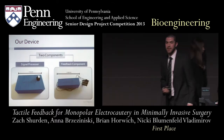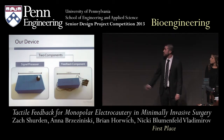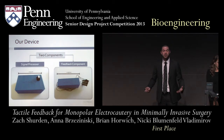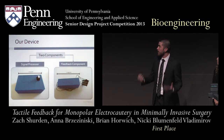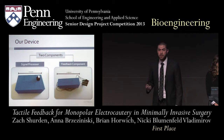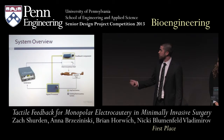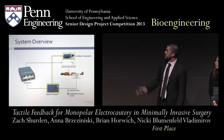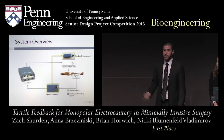To achieve these goals, we created a device comprised of two components. On your left is the signal processor component — think of it as the electrocautery detector — which gathers and analyzes information about the system, then transmits it to the feedback component on your right, which delivers information back to the surgeon. The signal processor is placed between the ground pad and the generator, analyzes the signal, and transfers it to the feedback component.